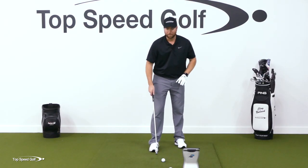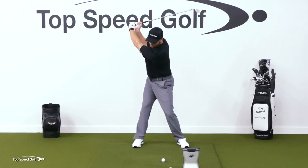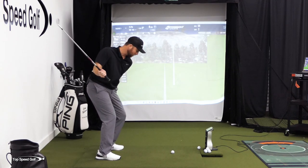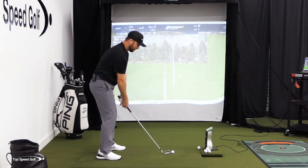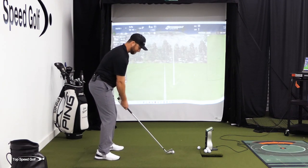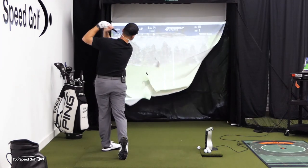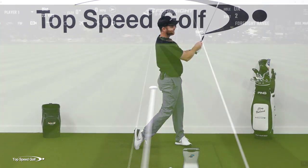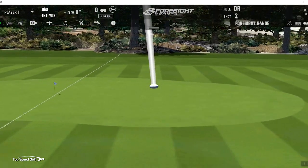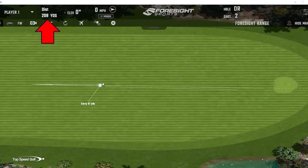Now once I get comfortable with that, all I'm gonna do is take it a little farther back — full backswing. As I start to come down, I'm getting to that pro position. From here, I can turn as hard as I want to out of the way and I'm still gonna square that club up. Let's try a full swing now. There we go — nice and solid. Just a hair to the right of the flag, that's gonna roll up there really nicely. 208 yards on a six iron — that's pretty good.